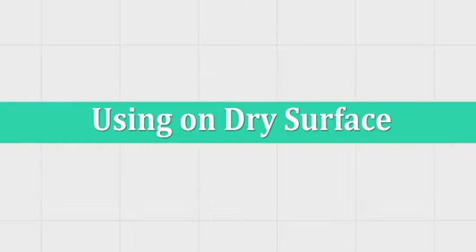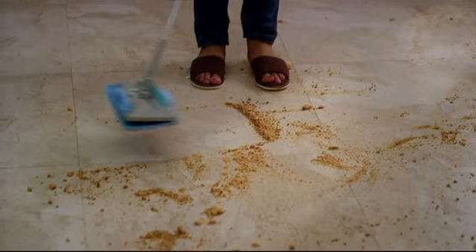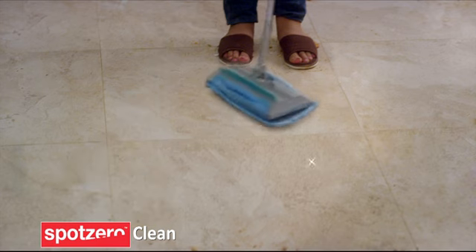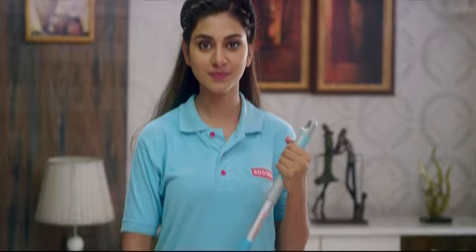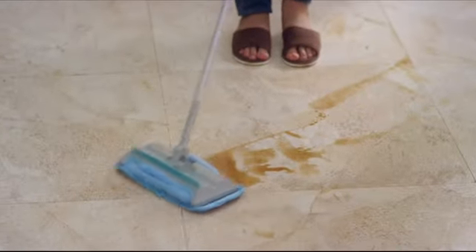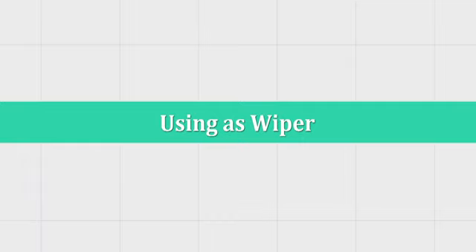You can use it on dry surface. You can also use it on wet surface. The 3-in-1 microfiber mop can also be used very easily as a wiper.